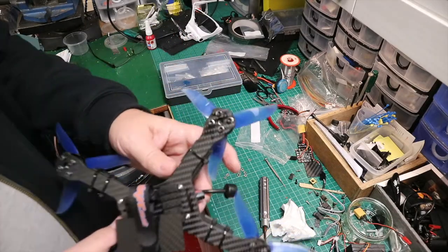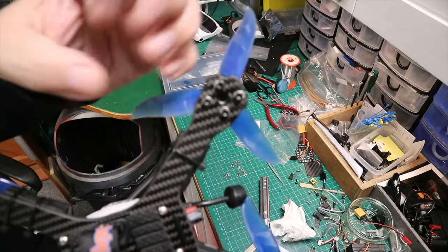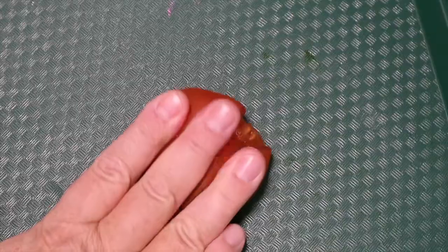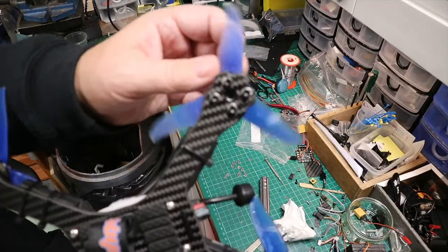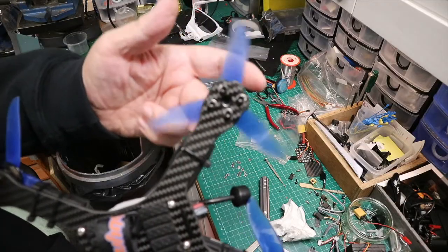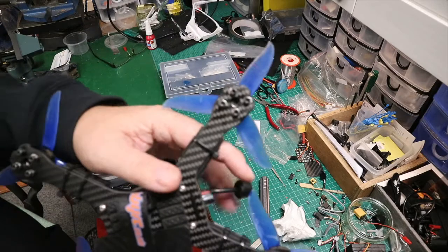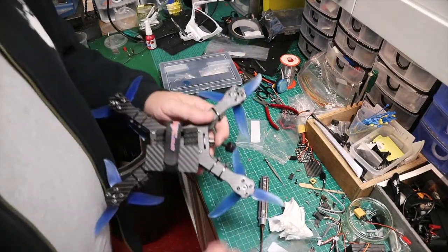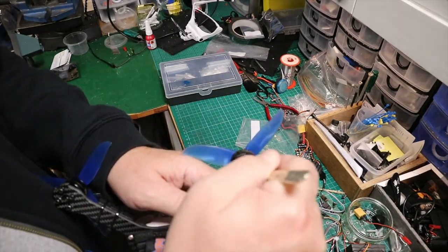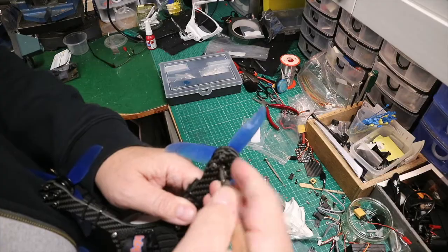Now this is where I notice something. If we look carefully in there, you can see the silicone has actually expanded and entered into the center area - it's squished out, for a better word. And because it's squished out, it's actually causing friction on the motor. If you try to fly like this it'll probably cause you problems - the motor may overheat. So what you have to do is get yourself a scalpel blade, put it in there and go around in a circle.